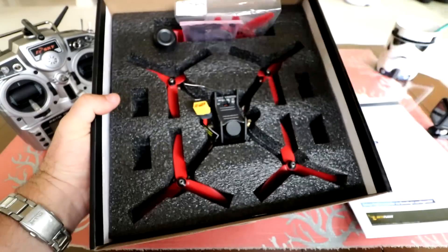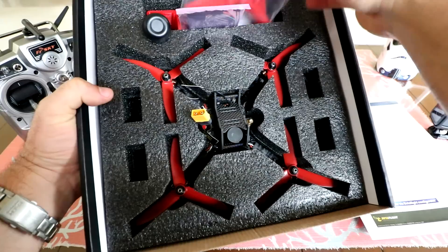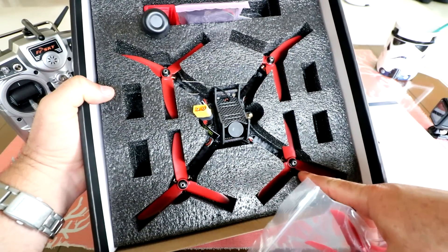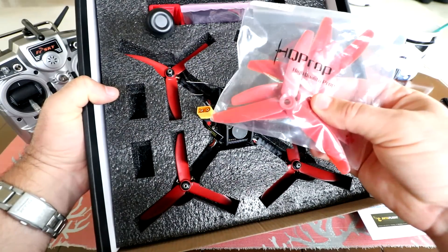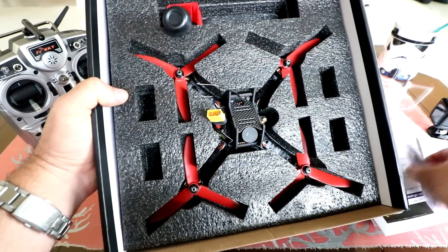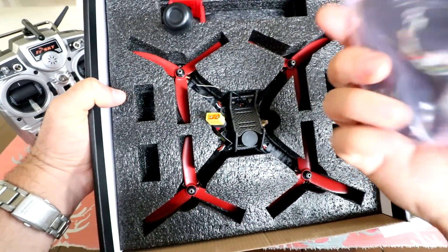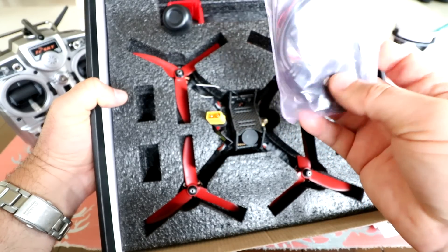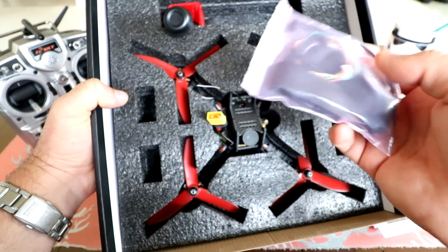The rest of the quad: here's a top foam piece — definitely repurpose that. There's the quad sitting in the bottom. Extra set of propellers, and as you can see it already has some mounted. These are Mr. Steel 5x4x3 red propellers, so they give you a whole other set because you're going to be crashing and breaking those. We've got battery straps, a camera OSD setup, cables for cameras, and zip ties.